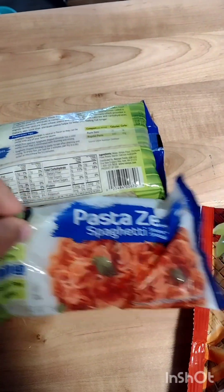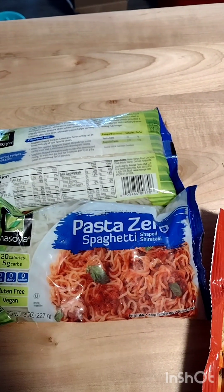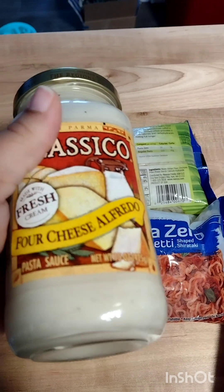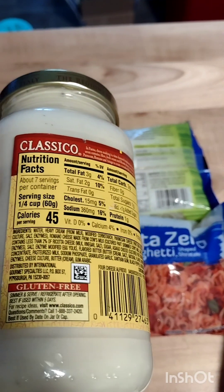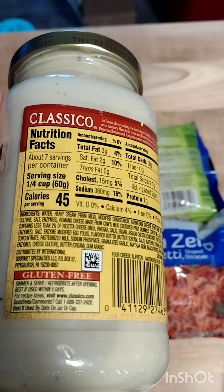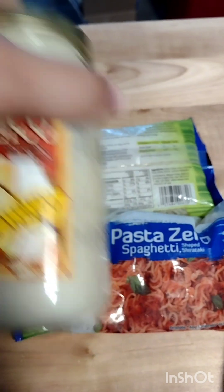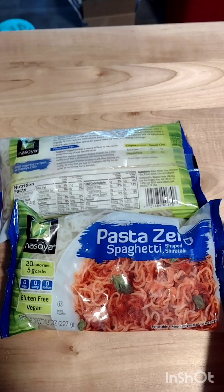It's 45 calories for the whole bag and there are like two servings in it, so you can eat the whole bag if you want. I'm going to use this four cheese Alfredo sauce to put on those noodles because I don't have much time. The serving size is a quarter cup for 45 calories. You can put your own black pepper and spruce it up however you need to.